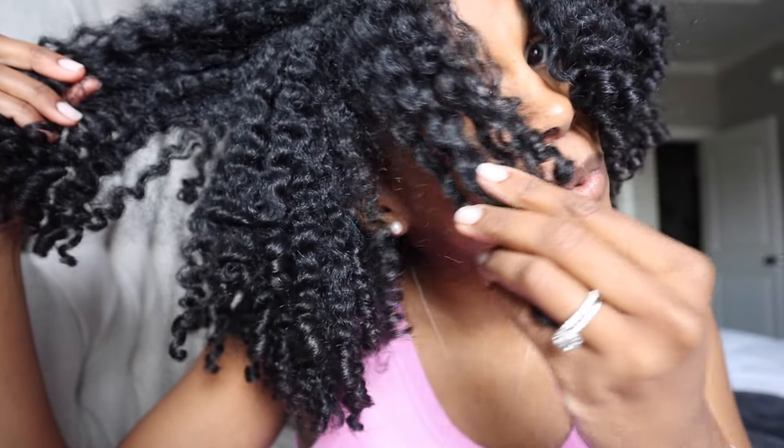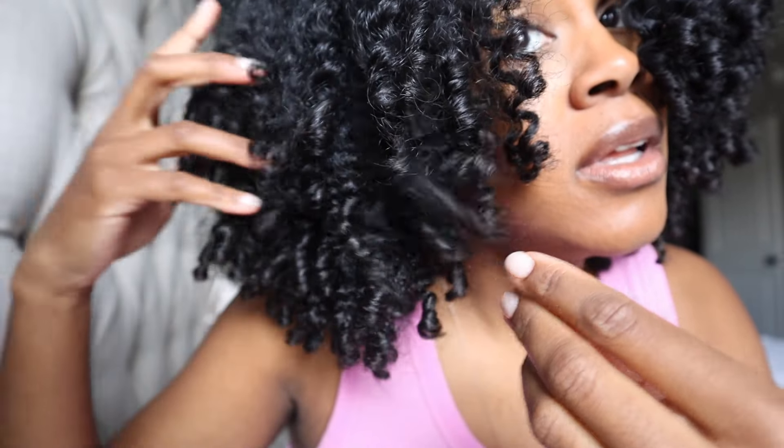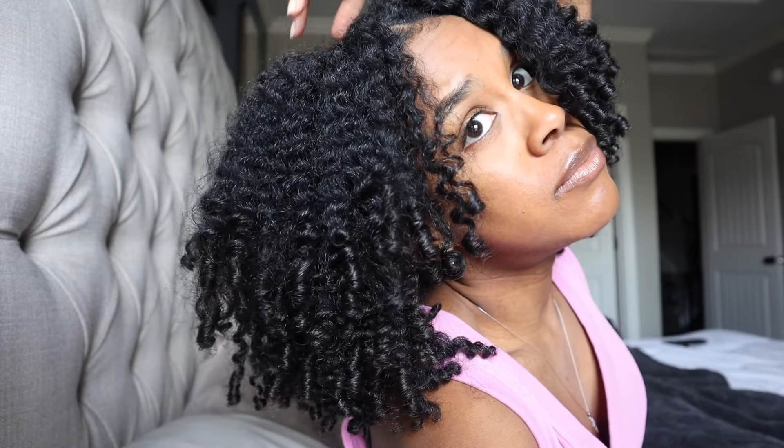We're still going strong. You start out good, it'll last you through the week — you can still see every single crimp and curl. This twist out lasted me for two weeks and I did not retouch or anything. That's something very important to know: you should not have to retouch your hair if you start out with a good foundation.